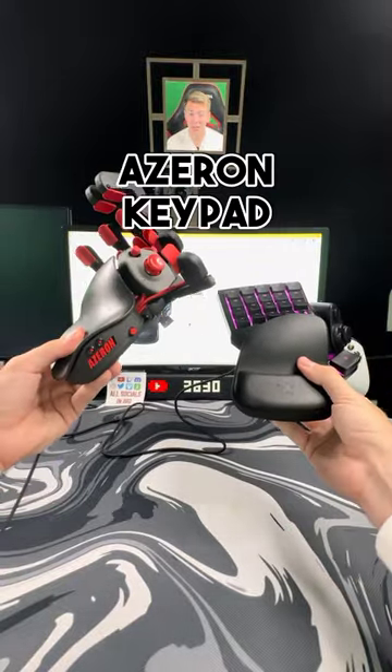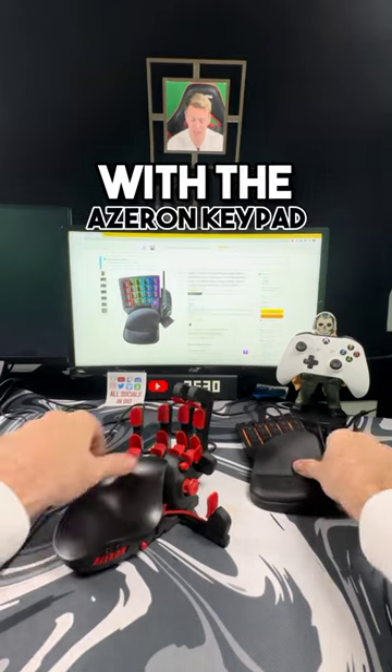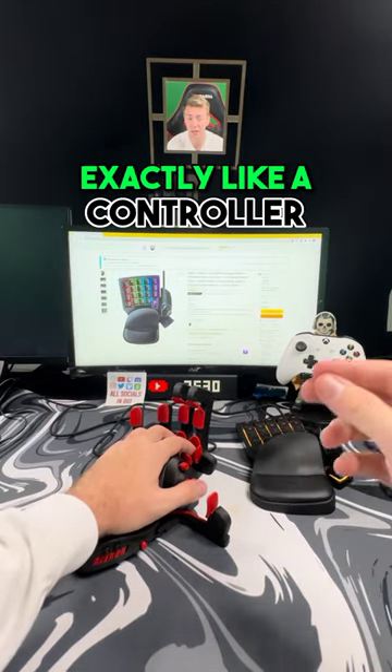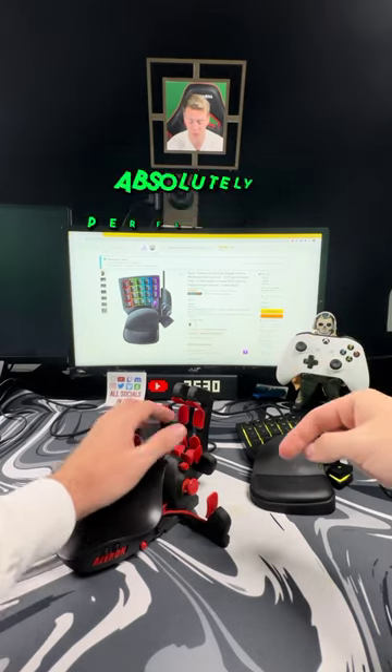Here are some of the pros and cons of both the Azeron keypad and the Razer Tartarus V2. The first thing I love about the Azeron keypad is that the joystick feels exactly like a controller, so if you're a controller player trying to make the switch to keyboard and mouse, this is absolutely perfect.